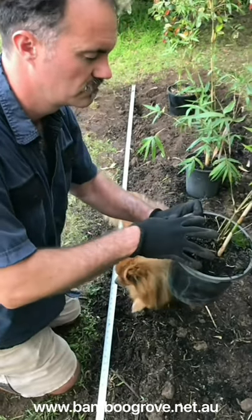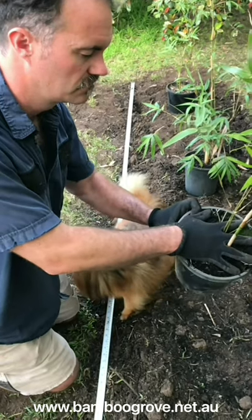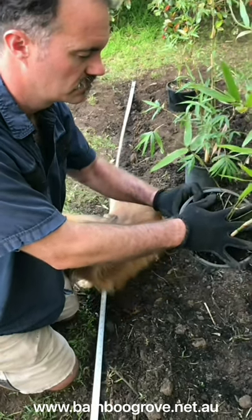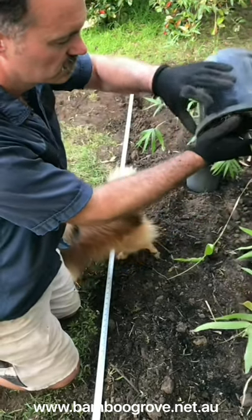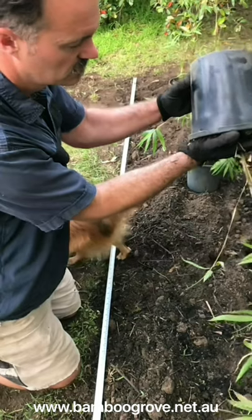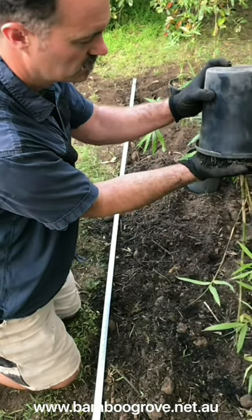Once you've dug your holes, generally one meter apart and half a meter in from each end, it's time to remove the bamboo from the container. Gently press on the side of the pot, then slide your fingers in between the culms, then lift the pot up to reveal the rhizome ball ready for planting.